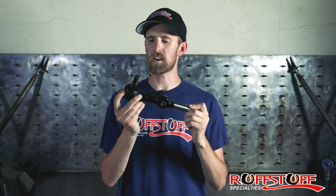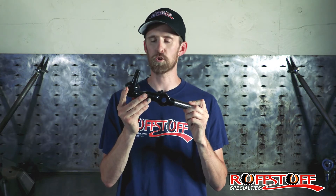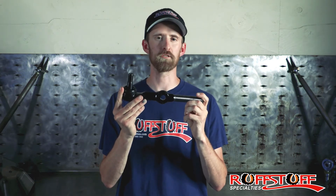Like all our other rod ends, the metal-on-metal design does not have the plastic bushing inside of it, so it's substantially stronger than stock.